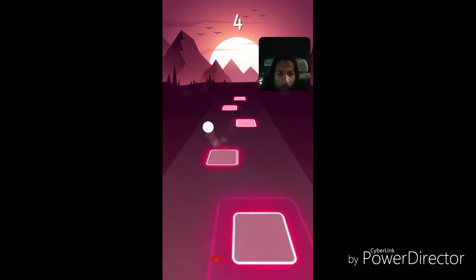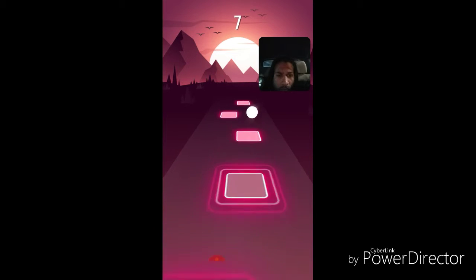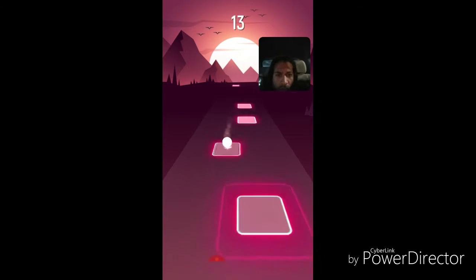Graphics are good though — pretty clean. Audio is really good. You can also play your own songs.